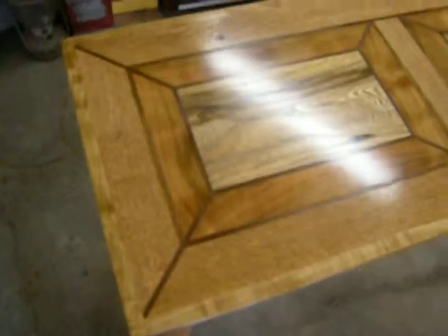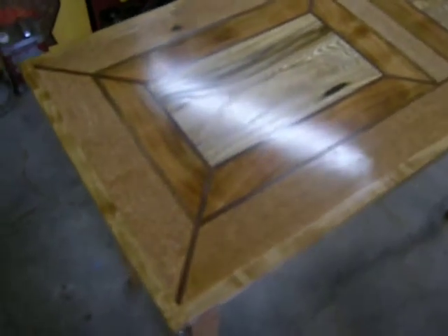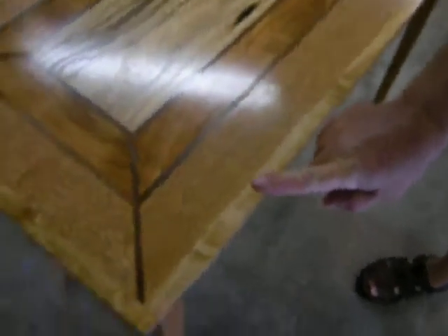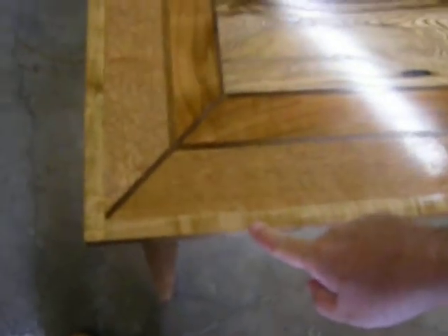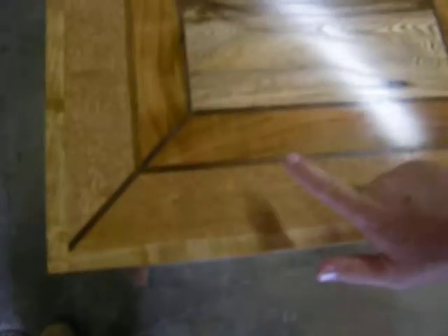Now the top of the table is made of about six different woods. So Rocky is going to start it off. Here we have hard maple. The next piece of wood is oak — this came from the skids. We pulled the skids apart, planed them down, and it turned out to be a very nice wood. This next piece here that Rocky is pointing to is a piece of sycamore that we bought from a local mill.